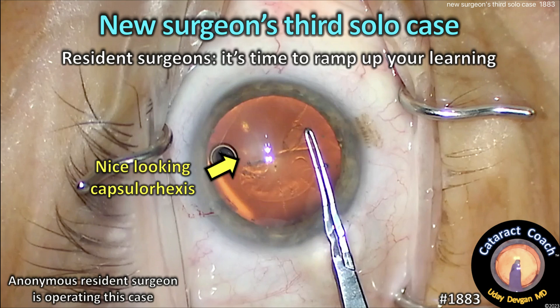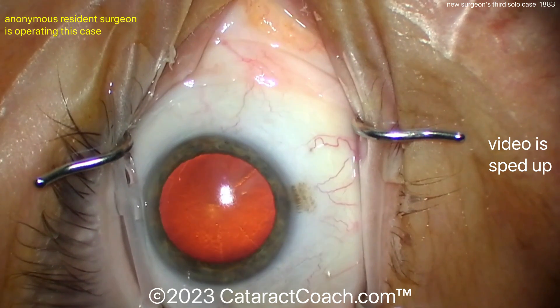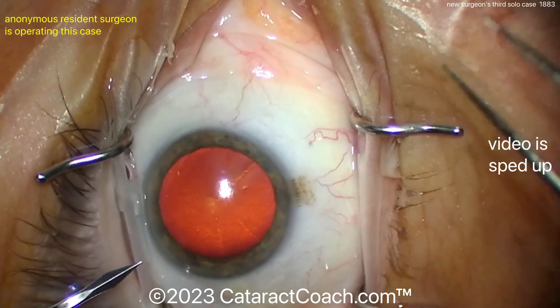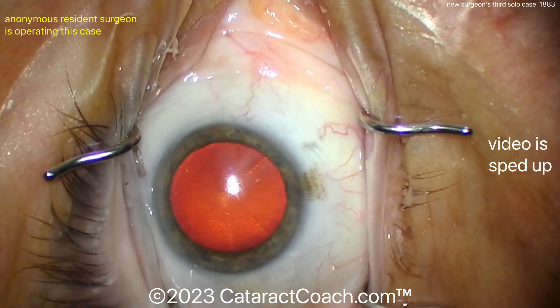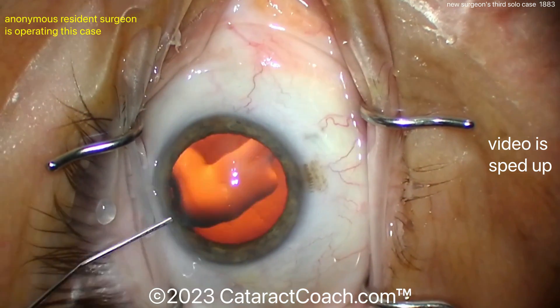cataractcoach.com — a new surgeon's third solo case. Hey resident surgeons, it's time to ramp up your learning. It's July of the academic year and we want to show you resident cases at least a couple a week to get you in that mood to get your learning sped up and ramped up.